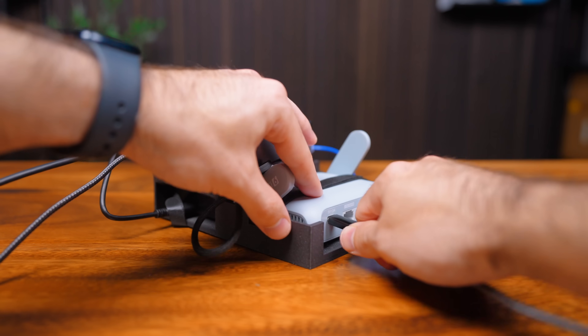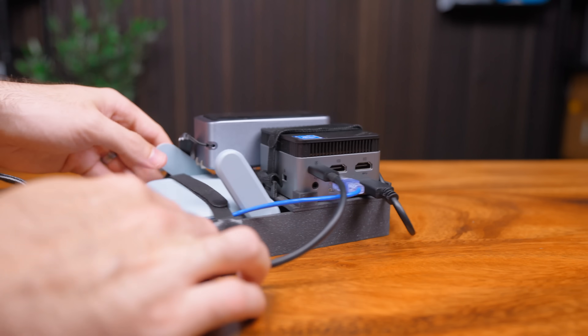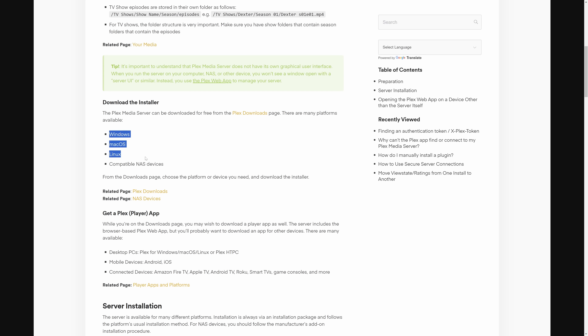I'll start with the networking, and this is going to be a quick section because you really don't have to do much. You could get by with just turning on the router and plugging it into your server via the LAN port. The only additional thing we'll do is go into the GLiNet web UI and set our server to have a static IP address so it doesn't change, then adjust the Wi-Fi config — changing the SSID and password. That's all you need to do.